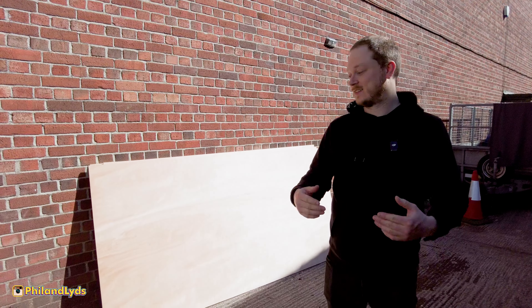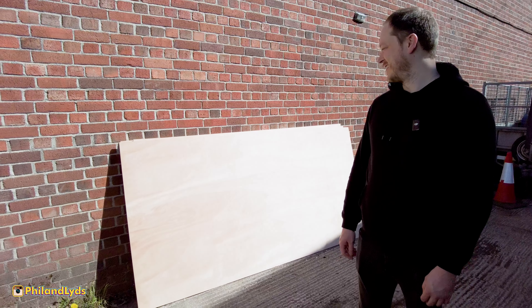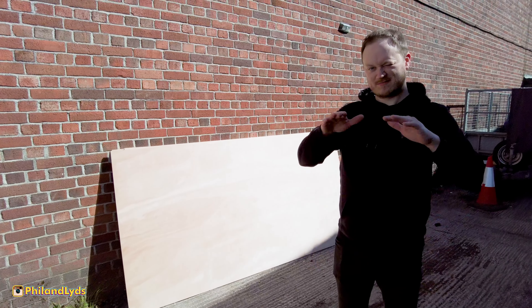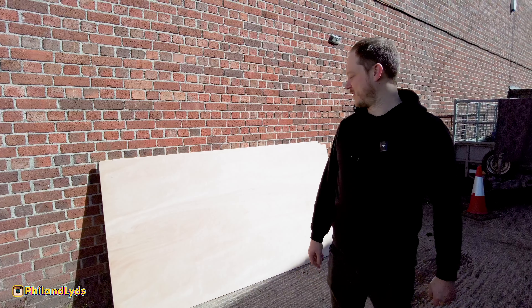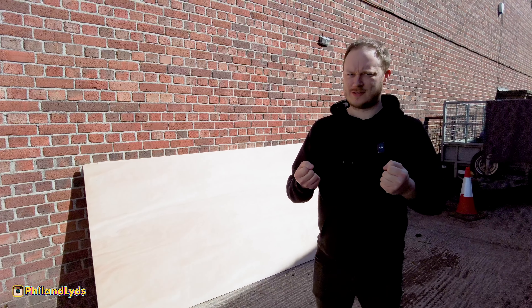So we picked up the wood — 12mm ply. We've gone for the original flooring, and the van floor is like 9-10mm, so this is a little bit thicker, a little bit more sturdy. It looks really thin but when it was in there earlier it felt solid, so it should be fine. We also bought a little router.